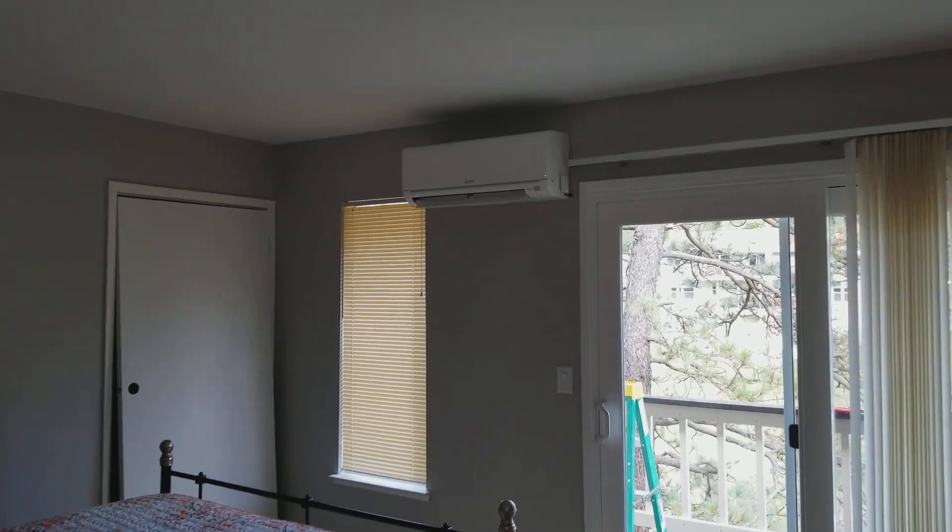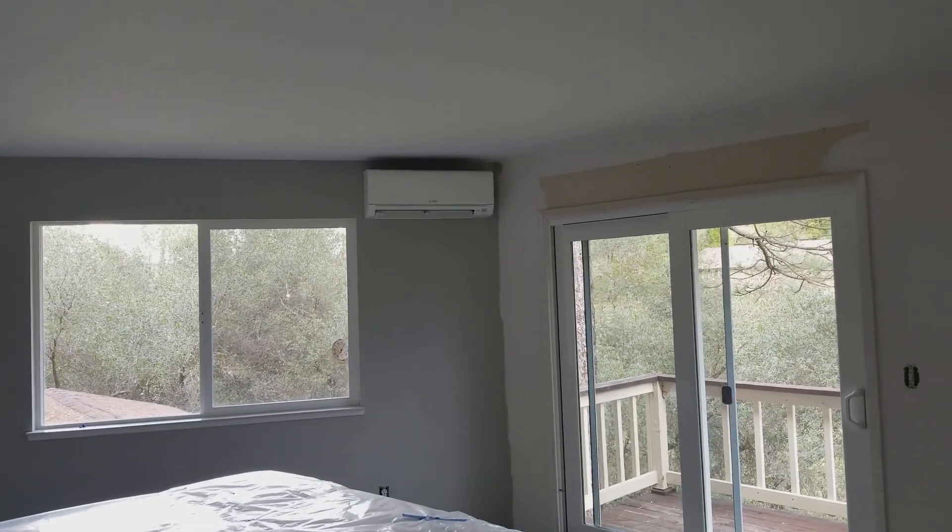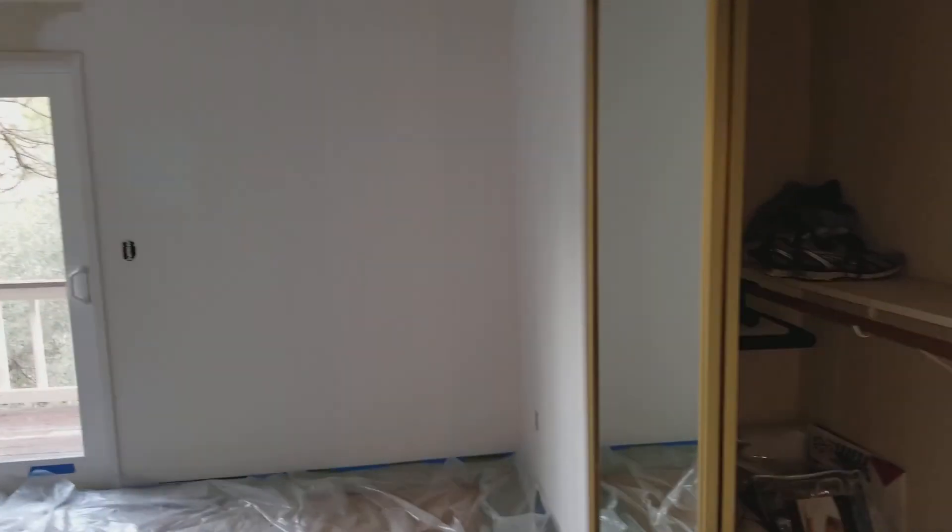And then we have two more bedrooms here on the top floor — this one and this one. Let me take you downstairs and show you those.